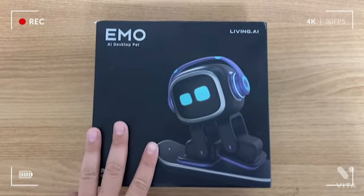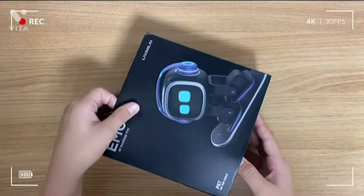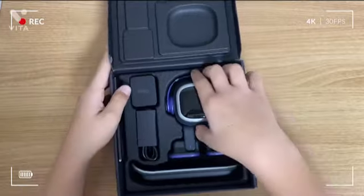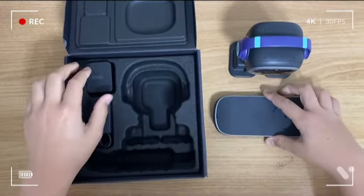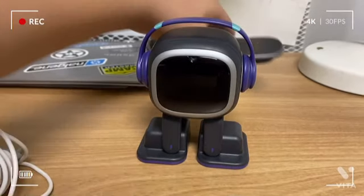First, let's take Emo off this box and turn Emo on. Let's take Emo off this box. And then, let's turn Emo on. First, let's put Emo on this keyboard.